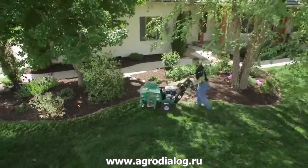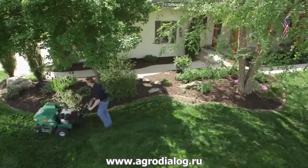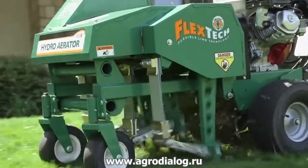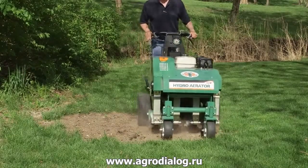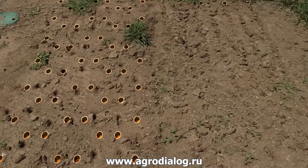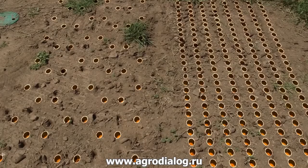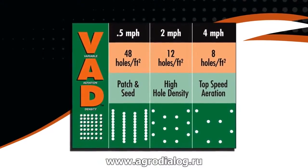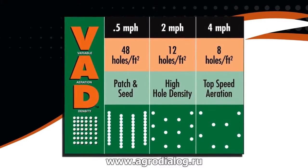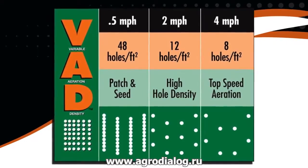Two fingertip actuated controls intuitively vary ground speed in both forward and reverse. Unlike drum units that produce a fixed hole pattern of approximately 6 holes per square foot regardless of ground speed, the ground speed on the Billy Goat is independent from the aerating action, allowing operators to vary hole density from a standard aeration of 8 holes per square foot at top speed up to 48 holes per square foot at slower speeds, all in one pass. This graphic of variable aeration density helps show the varying hole patterns produced at different speeds.